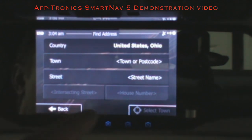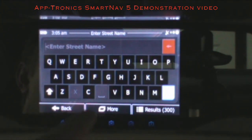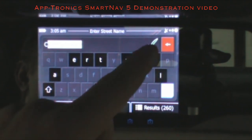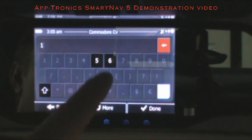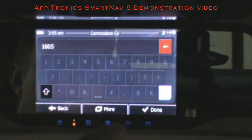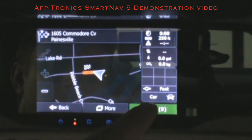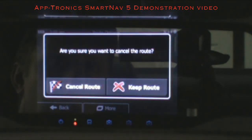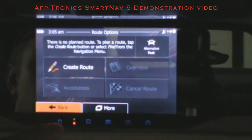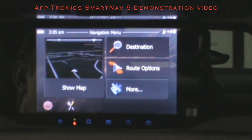To put an address in, it's very quick — especially if you've been there before. Hit the checkmark and start typing in your street name; it comes up very fast. Hit the checkmark again, put in your house number, then Done and Go. To cancel, go to Route Options and Cancel Route. iGo also has 3D imaging of buildings, so when you go into downtown or large areas it shows those buildings in 3D.